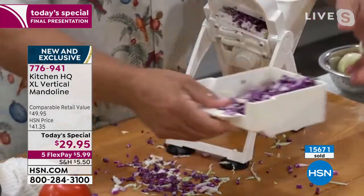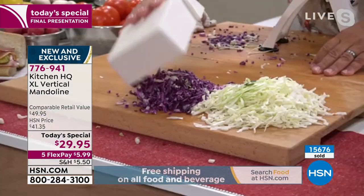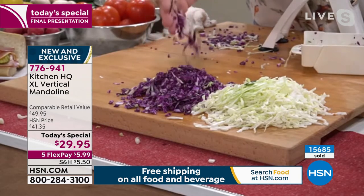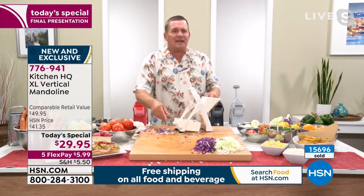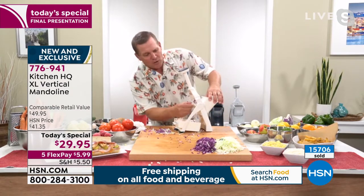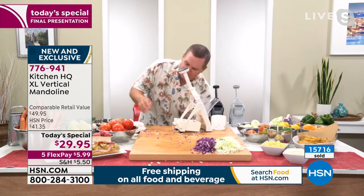These blades are razor sharp and that's why it works so well. But that's also the beauty of this machine and the design — all the blades are covered up, so you don't have to worry about cutting yourself when you're using the machine. Why would you drag out that big heavy food processor just to do a little bit of chopping? Or if you wanted to slice, you drag out a cutting board and a knife.